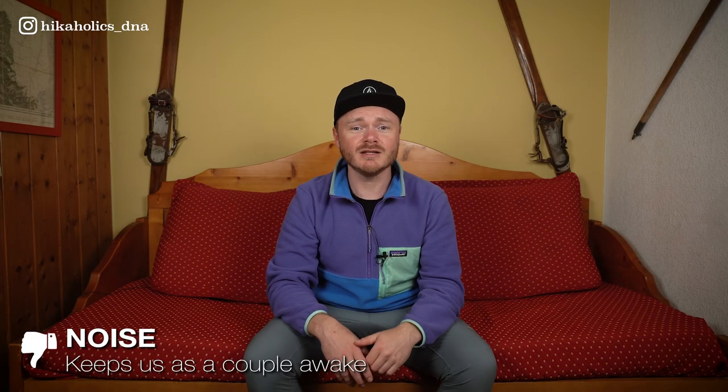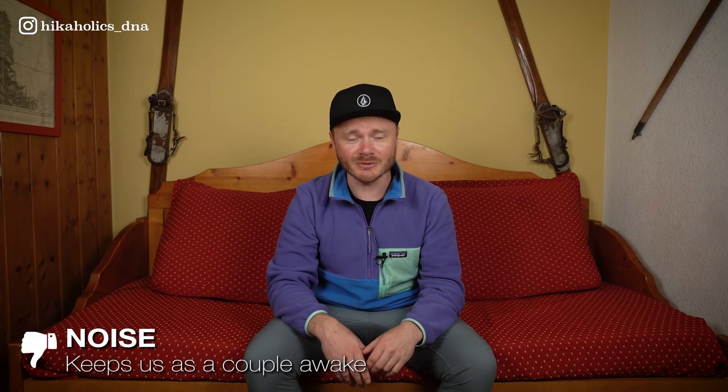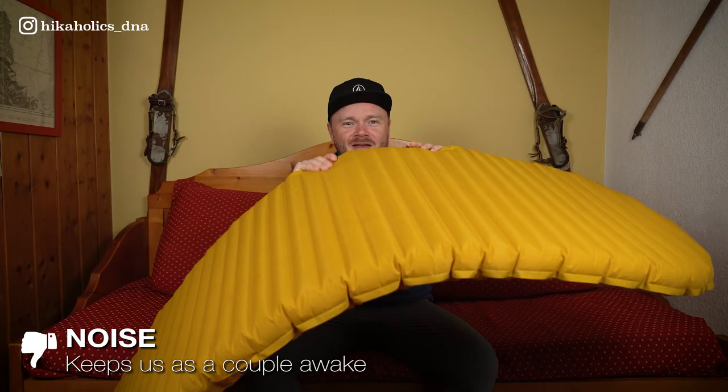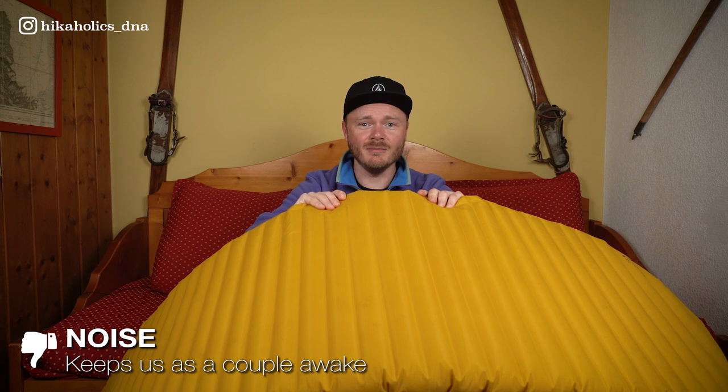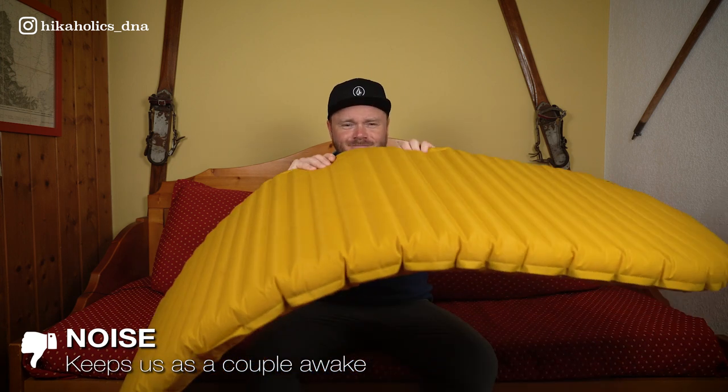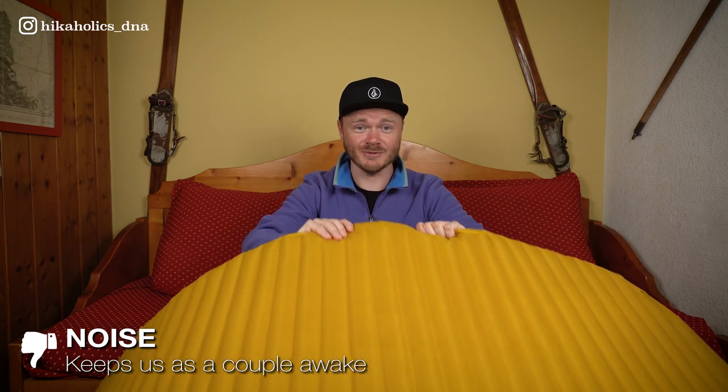So what don't I like about this sleeping pad? The first thing I don't like is that it makes a lot of noise. If you're a couple like Aletta and me, it can keep the other person up all night due to this sound, which is not very nice.